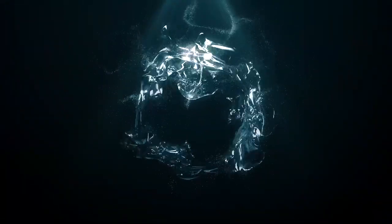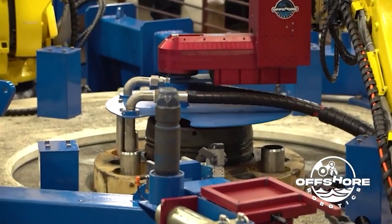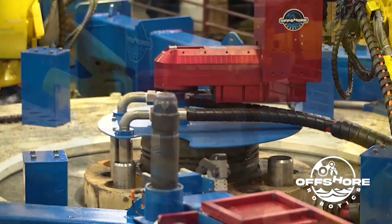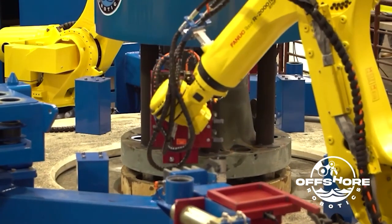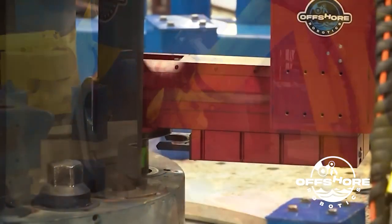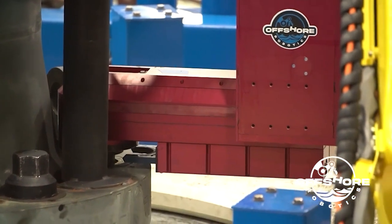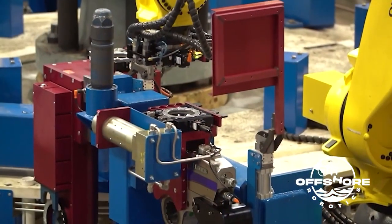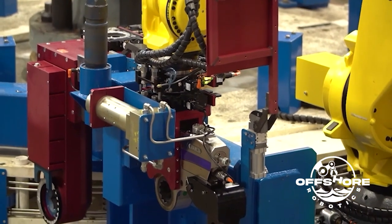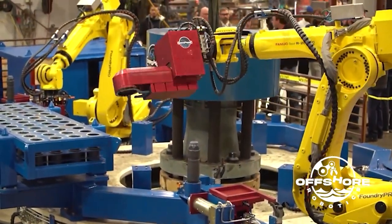Hi, this is John Martin, President of Offshore Robotics. I'd like to share with you a video of assisted robotic riser make and break. This system was developed to perform tasks that are currently done with people. The need for this was that people are in harm's way performing tasks underneath loads, working with very heavy objects as well as torque wrenches that can become jammed and become dangerous. So this is the reason — the necessity — to automate this process.